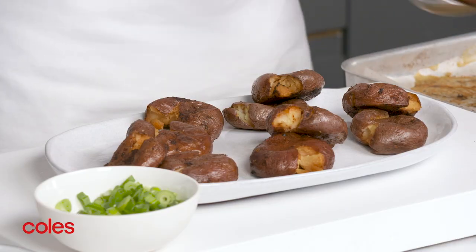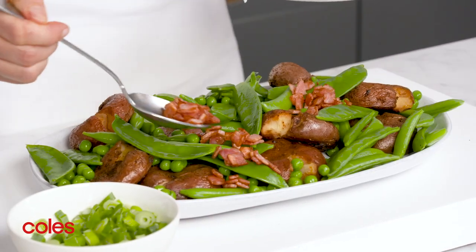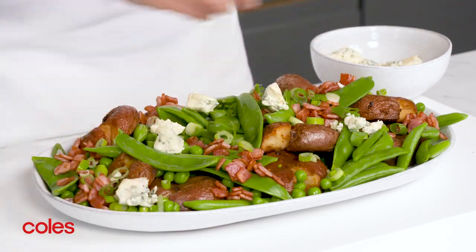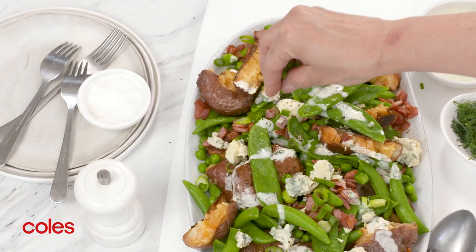To serve, arrange the potatoes, combined peas, bacon, spring onion and the remaining blue cheese on a platter. Drizzle with the dressing and sprinkle with the remaining chives and dill to serve.